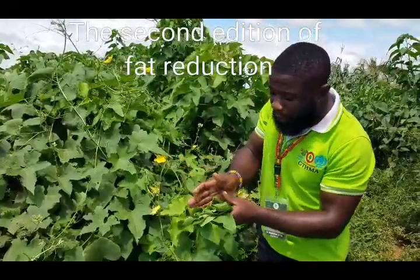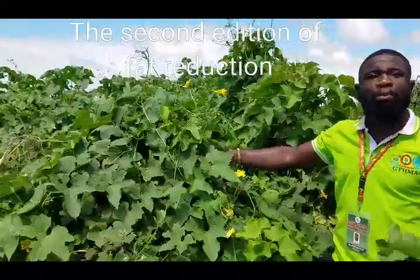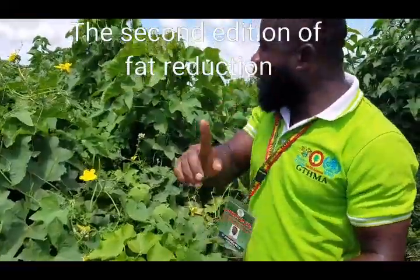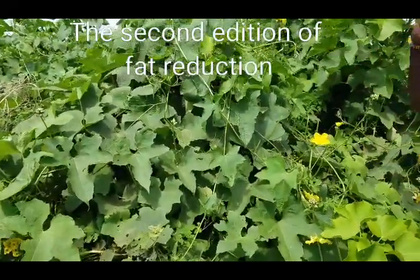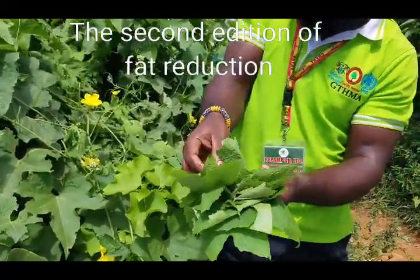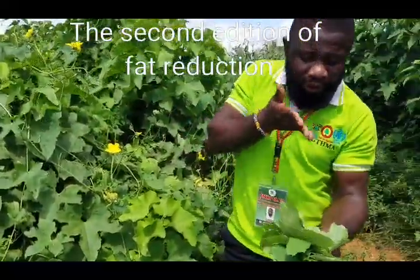That is why my company, REPAM, organized this program — very local and natural — to reintroduce nature to the African man. The African man has switched over to European and American cultures, and most things we consume don't match our constitution. Once you get the leaves of the loofah sponge, it is growing all over the place, free of charge. You will not buy this plant.